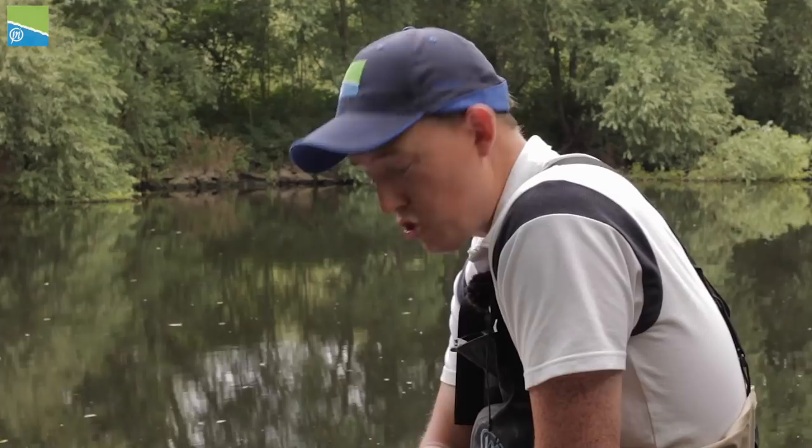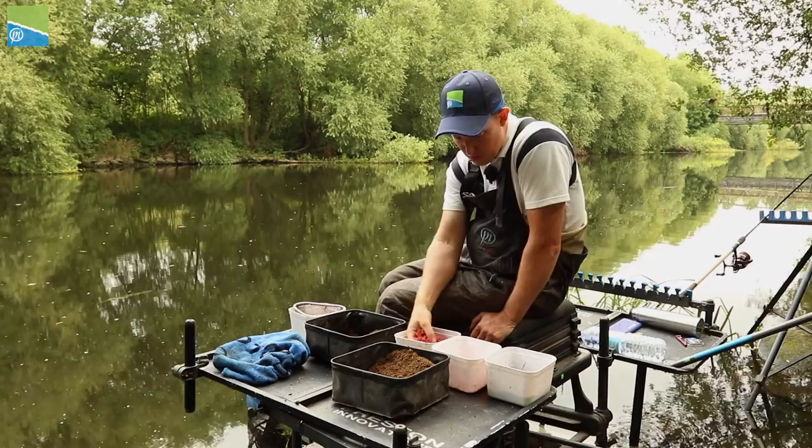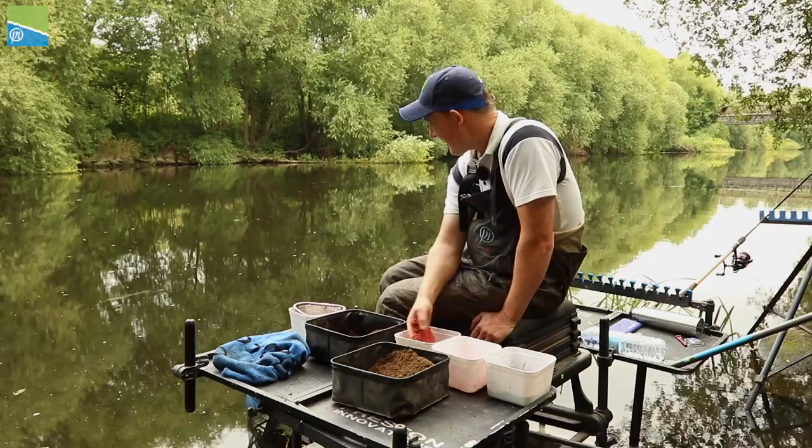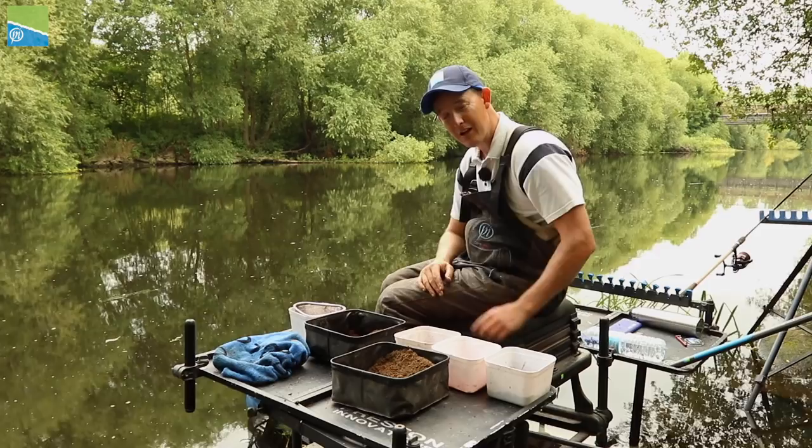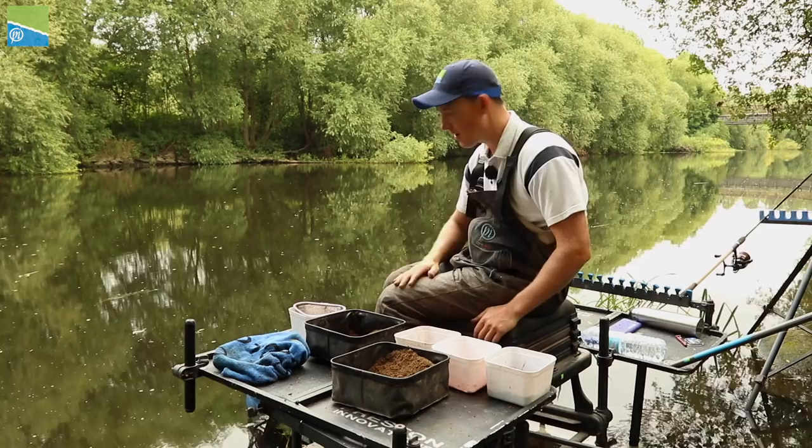Of course, I could loose feed as well - I could get my catapult out and loose feed the maggots into the peg. But today it's 10-11 foot deep, there's a lot of bleak and a lot of small fish, so loose feed hasn't been an option for me. But don't rule it out on your venue, because loose feeding could help those fish that are looking around come down and really focus on your bait a little bit more. Don't rule out loose feeding on your venues as well - but that is a really nice setup to get you started.